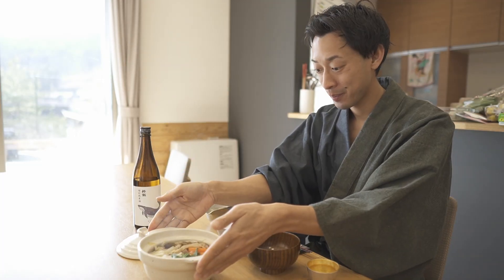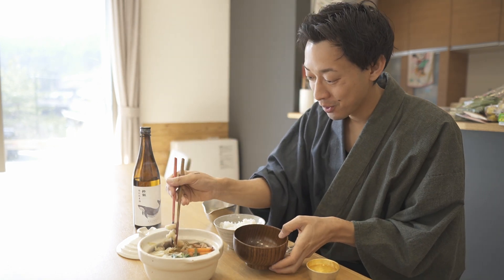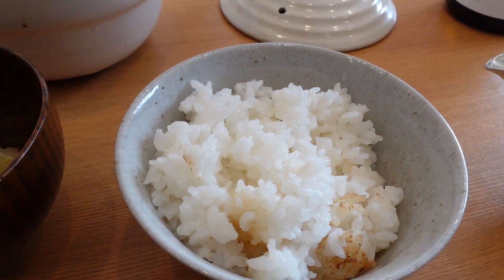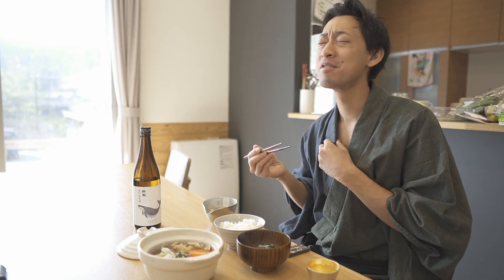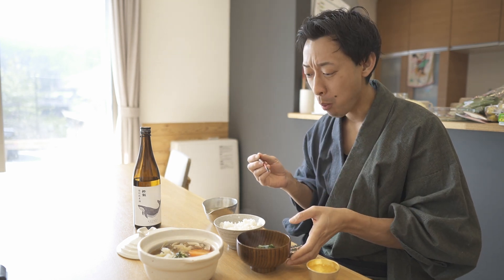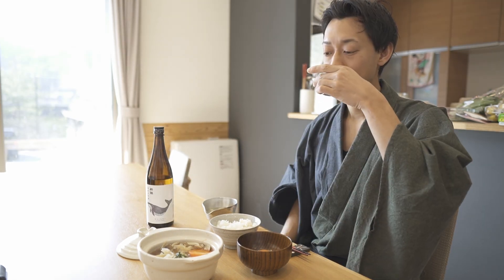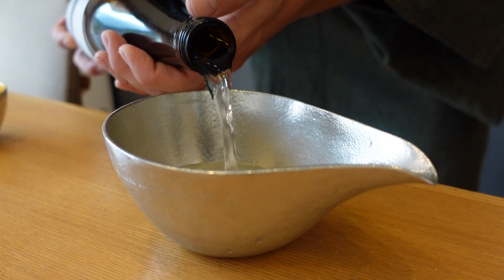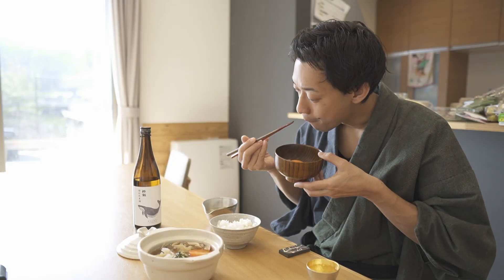Okay, let's eat. This is so nice. Do you know what makes it more delicious? It's sake. We usually drink sake while eating nabe, because the synergistic effect of the umami of sake and the hotpot makes it more delicious.